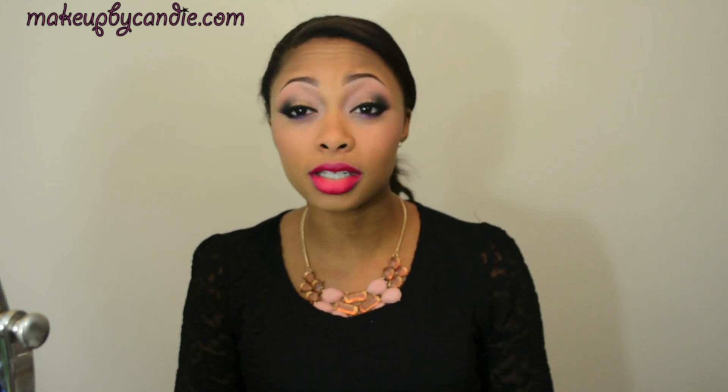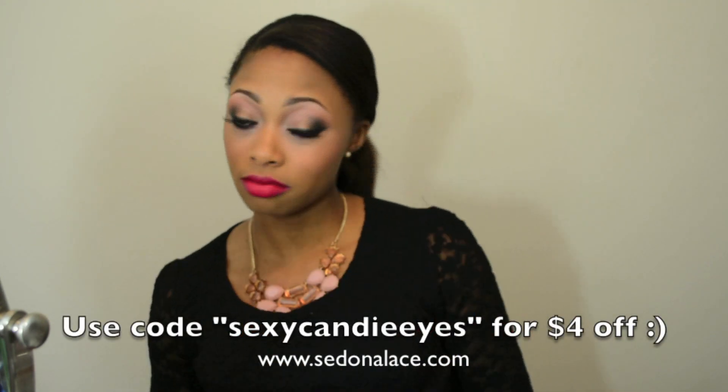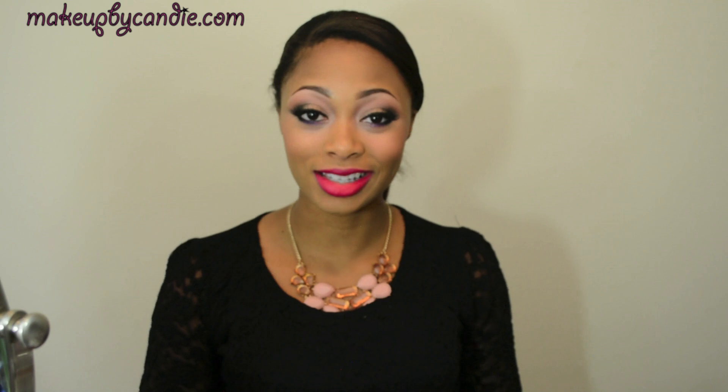Hey guys, in this video I'll be doing a tutorial using the new MAC Pleasure Balm lipstick from the Riri Holiday Collection. I also did a bronzy smoky eye, kind of inspired by the colors from her eyeshadow as well. I was not buying the eyeshadow — it just didn't stick out to me. I'm using a palette that is easily accessible to everyone, the Sedona Lace 168 palette. I'll be using all the colors from the bottom layer — everything is in one palette, very convenient. So if you guys are interested in the look, stay tuned.